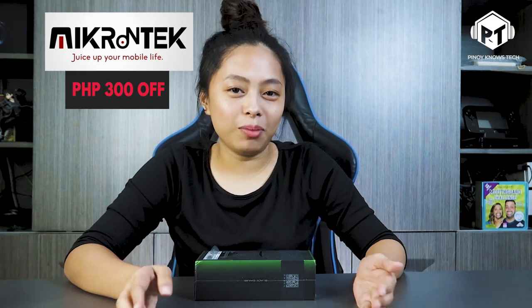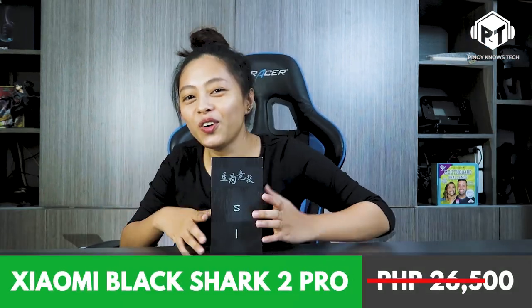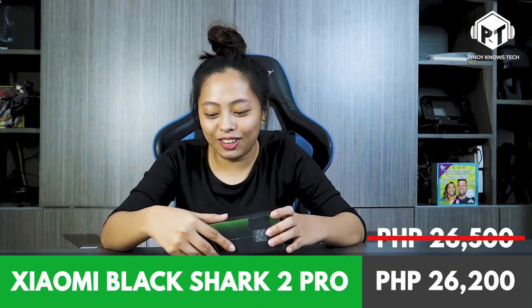I have already told you so that you can watch it first. So without further ado, let's unbox this product — the Xiaomi Black Shark 2 Pro. I'm going to unbox it!